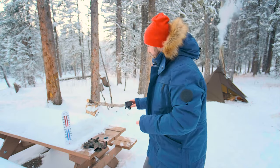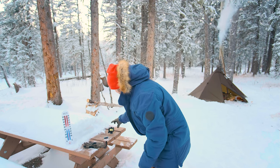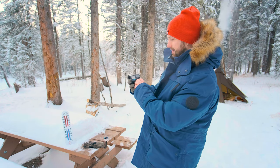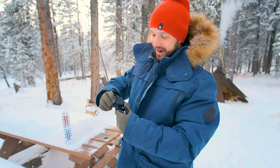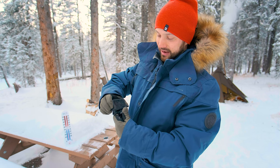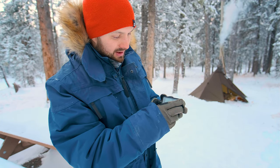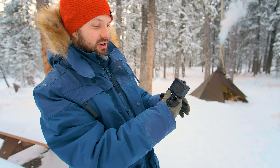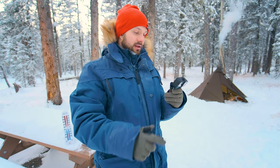I just turned the record button on and the battery just turned off. So as soon as I tried to press record, it just decided to die. But let's try getting it on again and see what happens. It's turning on this time — cold battery alert again. I got it to start recording this time. Let's see how long it lasts.